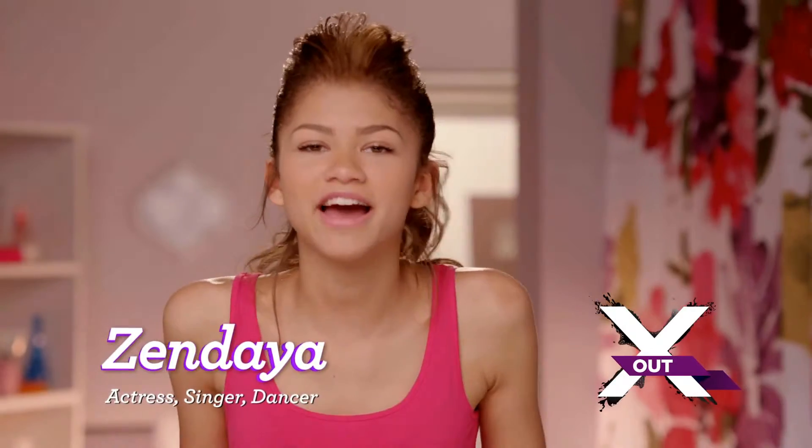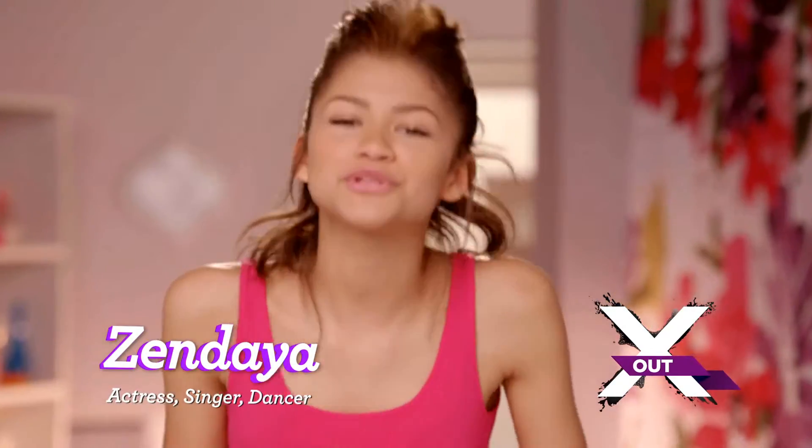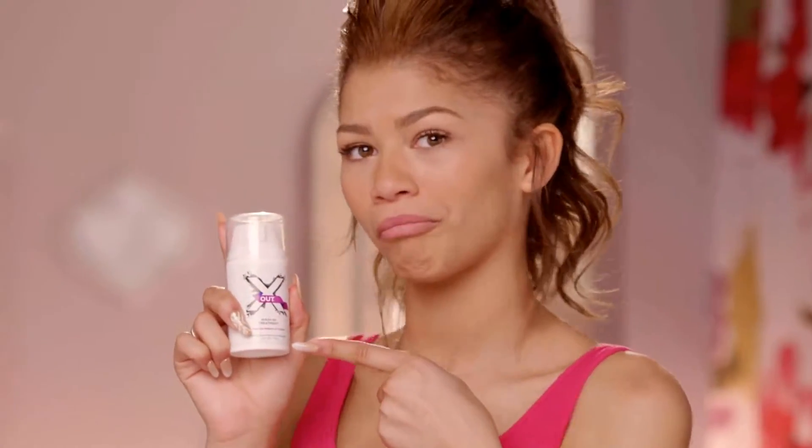Hey, what's up, guys? It's N'Day here, and today I'm going to show you how to use X-Out Wash-In Treatment. First, you take your X-Out and you rub it in.